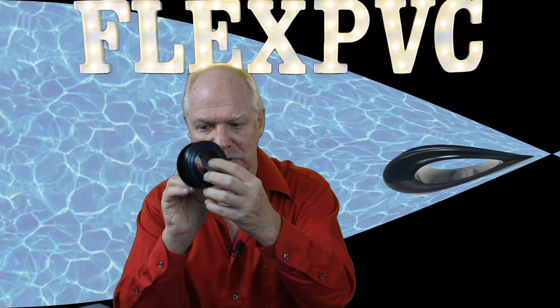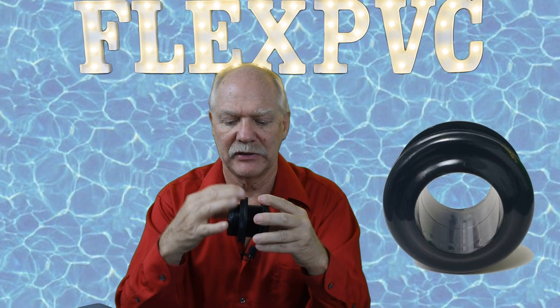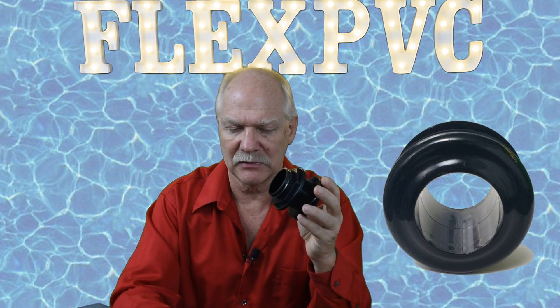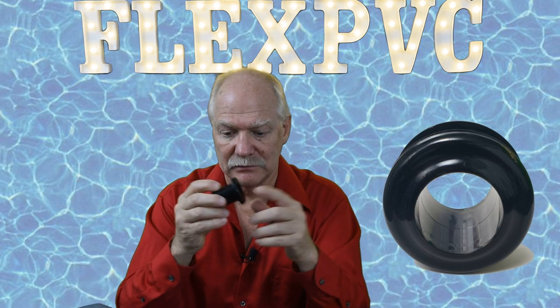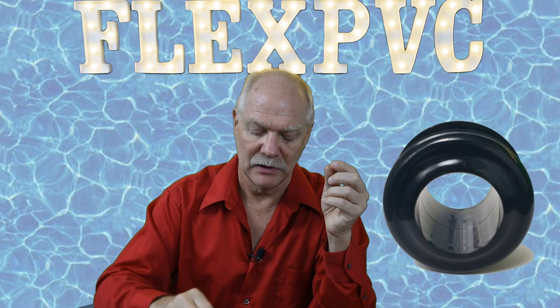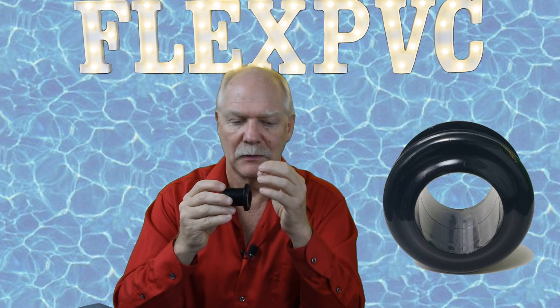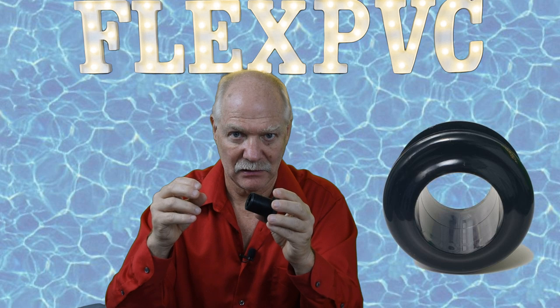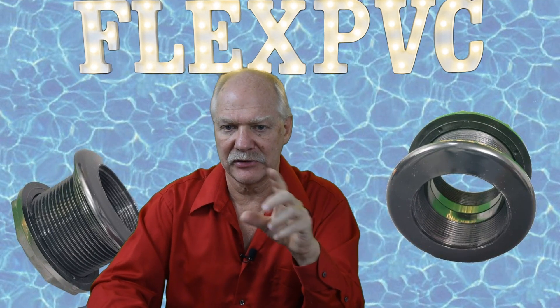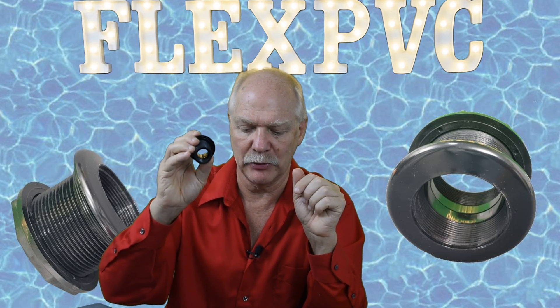Most of the time I recommend people buy glue-in: pipe goes in here, pipe goes in here, you glue it in, you're set. Yes, if you have to take it apart you might have to cut it off, but as long as everything's working like it's supposed to, you shouldn't have to take it apart. To review: first, connection point — what size pipe you're going to connect. Second, configuration — glue-in/glue-in, thread/glue-in, glue-in/thread, or thread/thread. Third, your hole size. Everybody wants to start with a hole size, but it doesn't work that way. When you look on our website you'll see the chart that gives you your hole size based on your connection point.